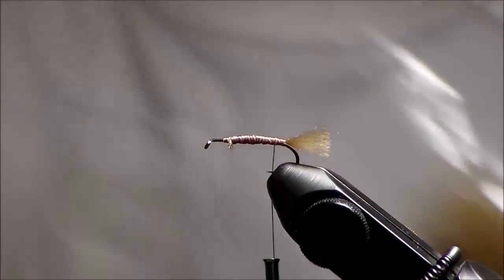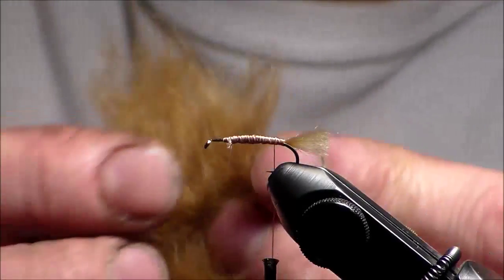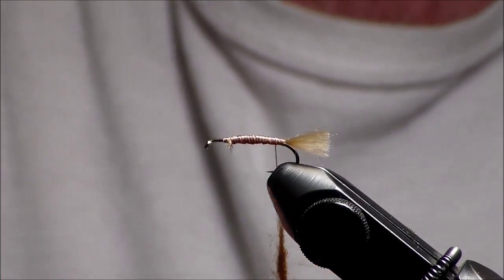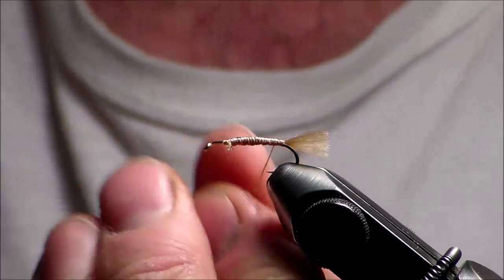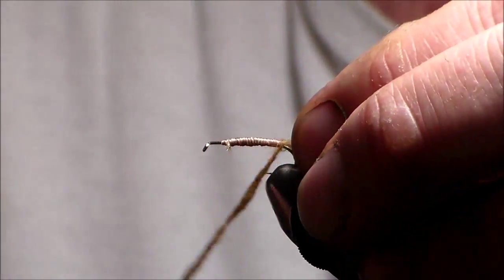Take a little bit of the Just Caddis dubbing color. It's a Bullfrog model blend that I blend myself. It's pretty easy stuff to work with. I really enjoy this, and it floats extremely well. Work my way up.